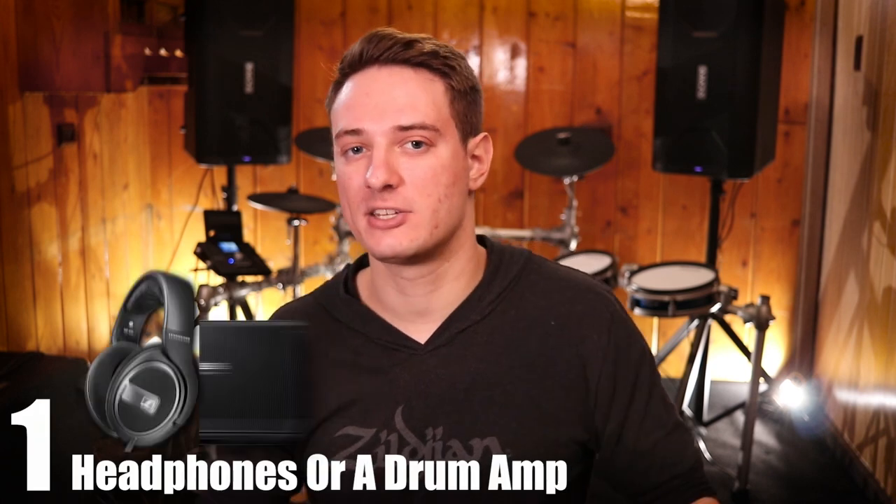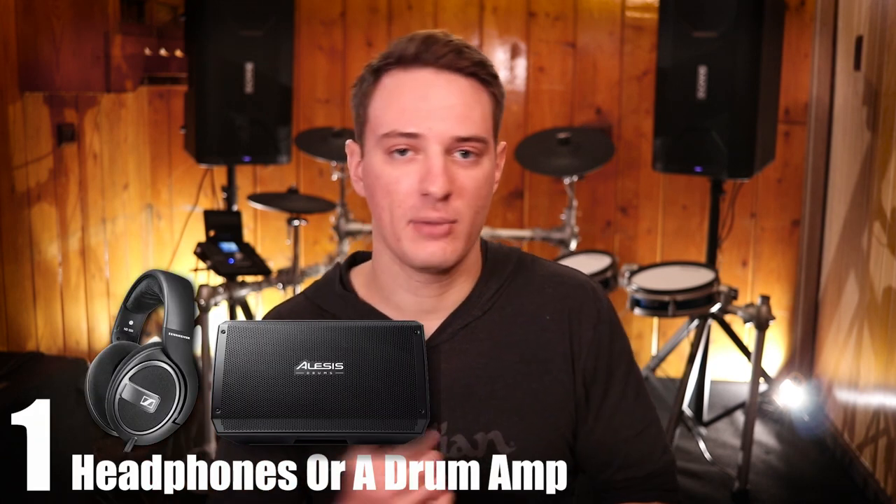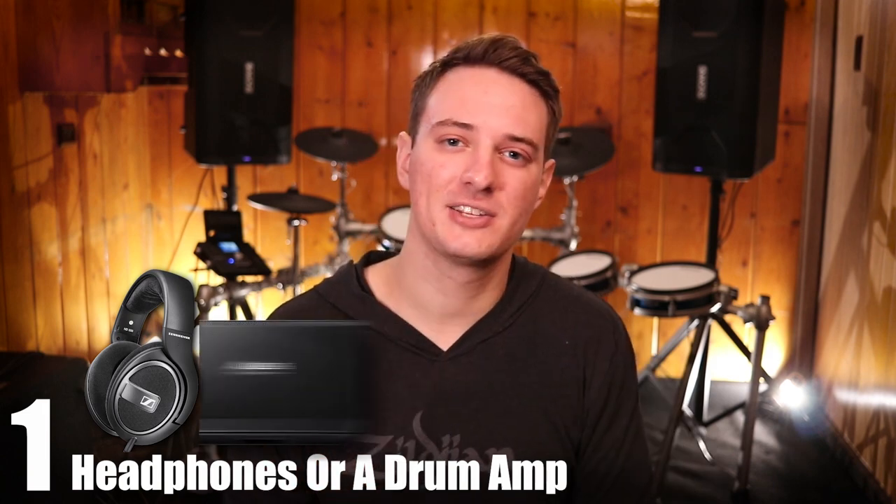Finally, number one: if you're buying an electronic drum set for the first time, you need to buy some nice studio headphones, a drum amp, or in-ears to actually hear the kit. If you're an acoustic drummer who's been playing for 20 years, you've never needed headphones or an amp, so it might not come to mind. Also, don't use a guitar amp — guitar amps are made for a guitar's frequency range, not a drum set. You need a keyboard amp, drum amp, or PA system that can handle the full frequency range.